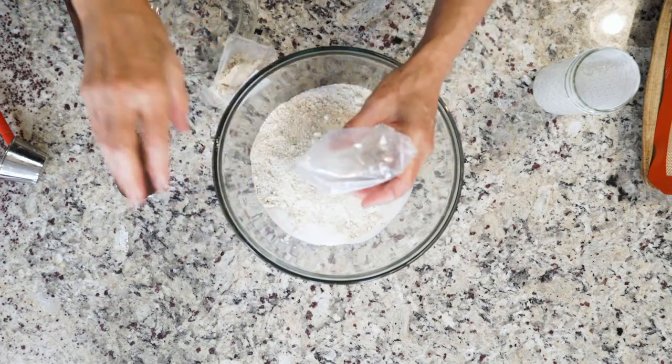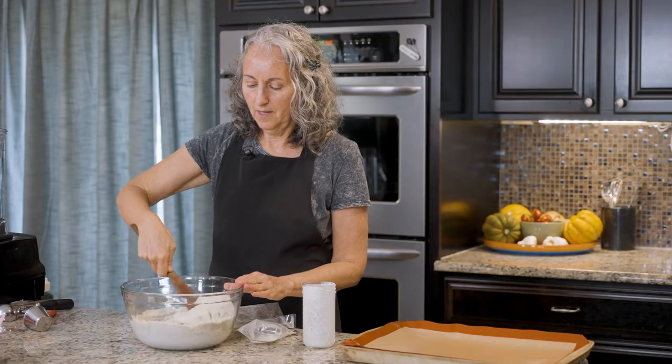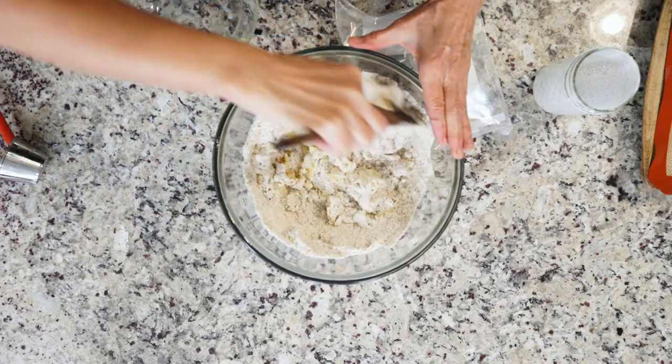Blend it in there. Really easy — isn't that fast? Fastest biscuits you'll ever make. And these are so good for you, loaded with spaghetti squash, and no one will ever know it. You can't tell by looking at them.